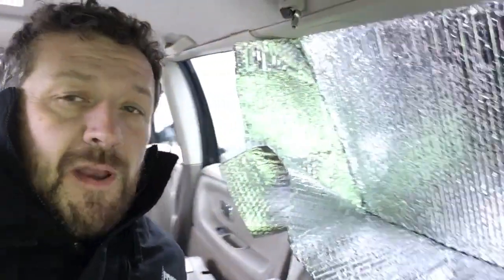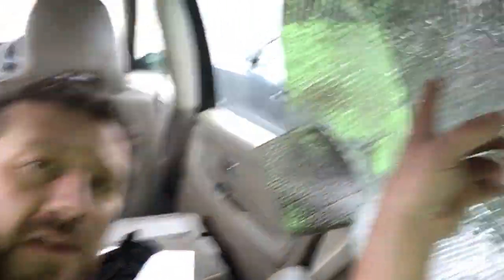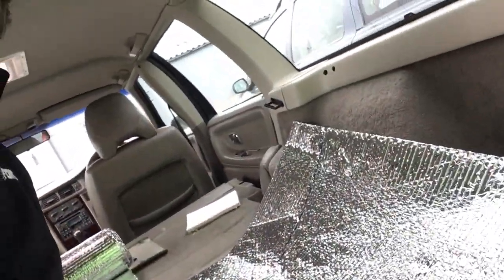For the shape of the thermal blinds in the back, all we've done is press the foil up against the window — it does stay there pretty well — and used a sharpie pen to run a line all the way around, then pull it off. That gives us a guide to trim from, which works for both sides, so you only have to do it three or four times to get the whole set.